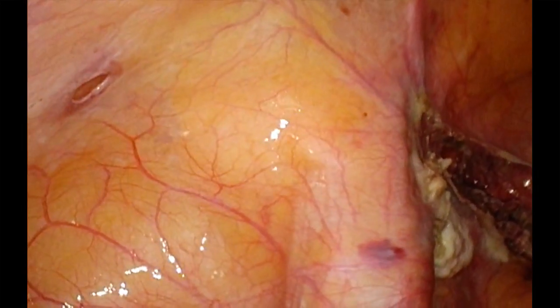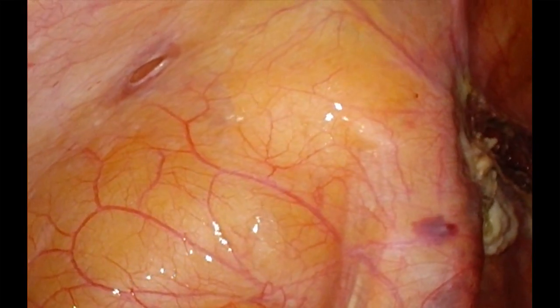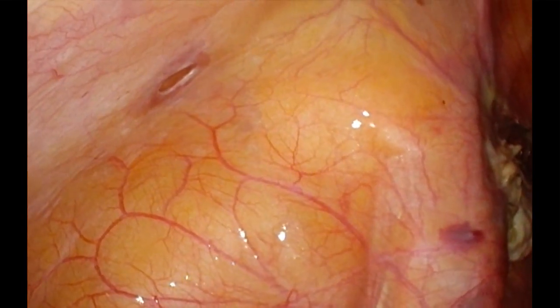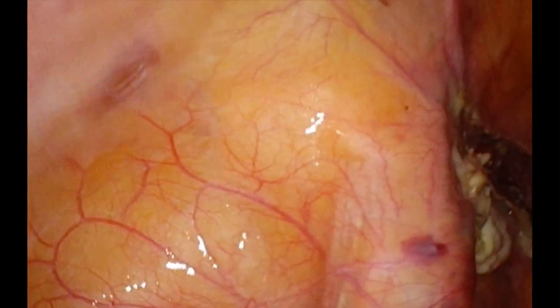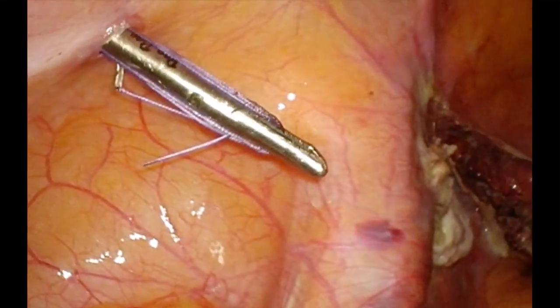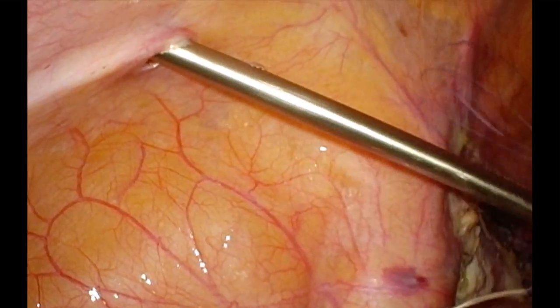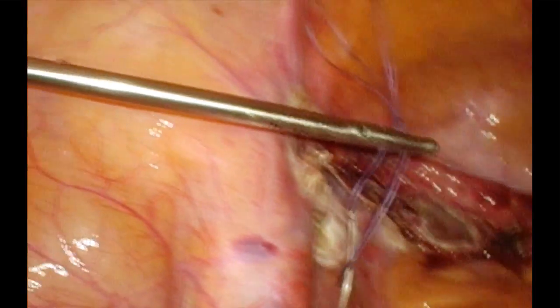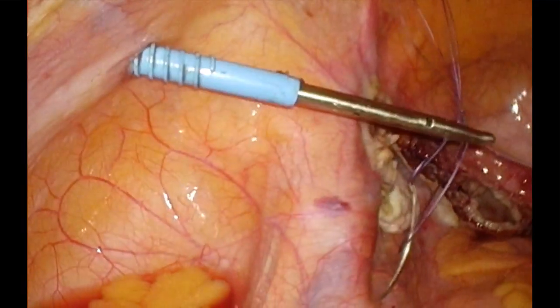The lower port is pulled out. Feed the cannula into the needle holder. Hold the thread in a zigzag manner one inch away from the needle, and then gently push it from the port. You can see that the needle comes inside from the flexible abdomen on its own. Everything has come inside and then the cannula is fed back into its position.